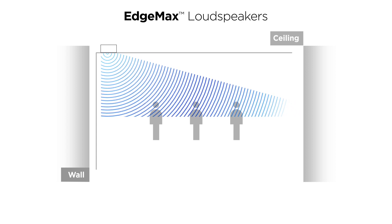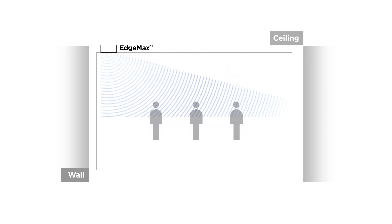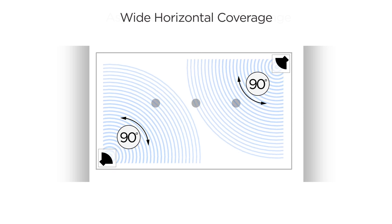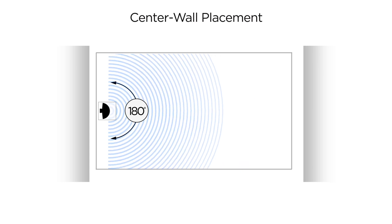At the heart of EdgeMax is proprietary Bose PhaseGuide technology, which uniquely controls the direction of sound. Instead of firing downward in a cone-shaped pattern, PhaseGuide projects sound out into the room with 75 degrees of asymmetrical vertical coverage, and wide horizontal coverage — 90 degrees for corner placement or 180 degrees for center wall placement.